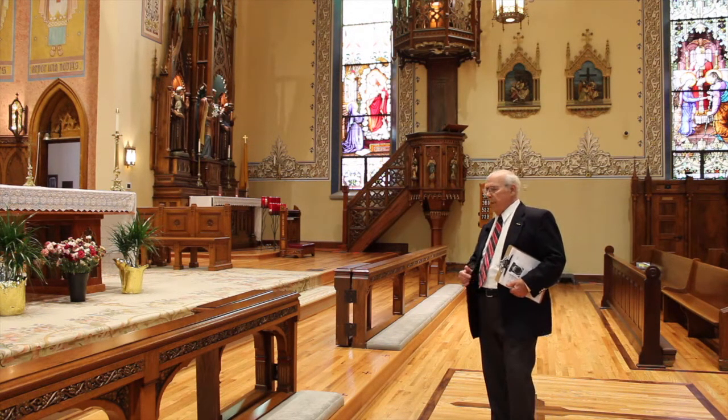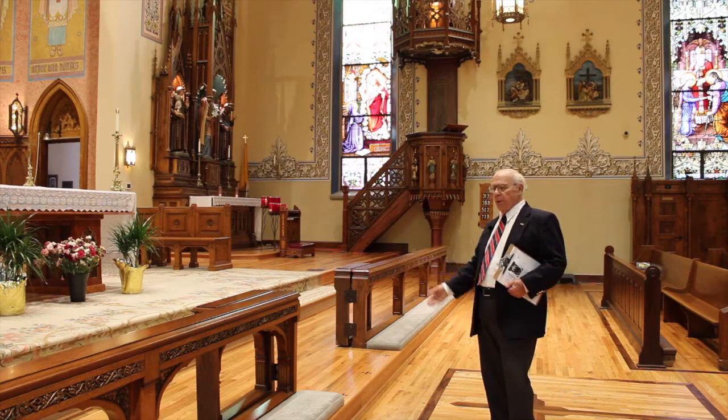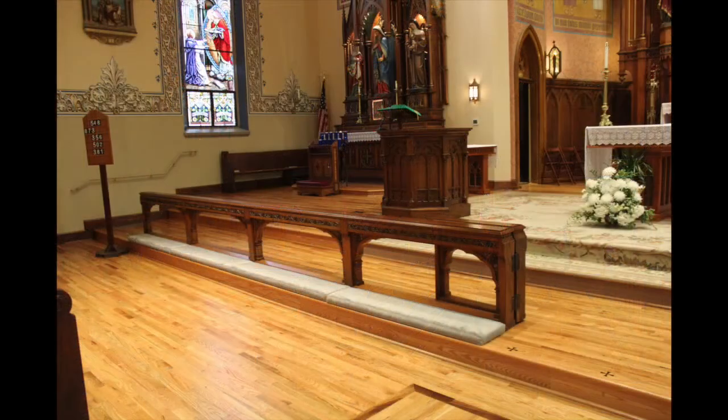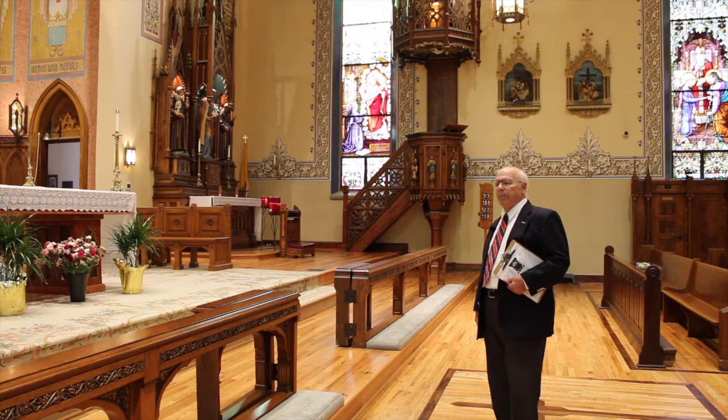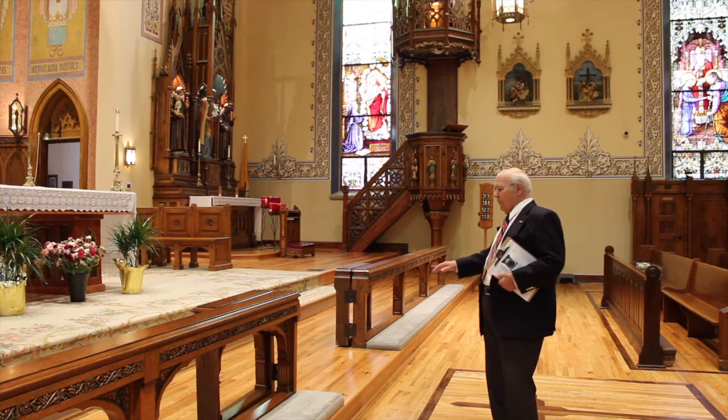This particular Communion Rail was installed in the 1930s. The old one was pretty dilapidated, so in the 1930s they decided to change it and put in a new Communion Rail.